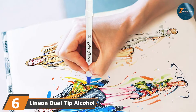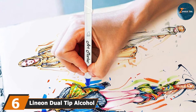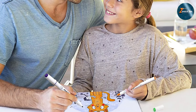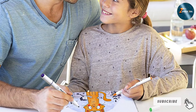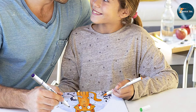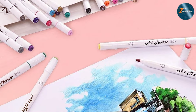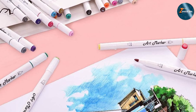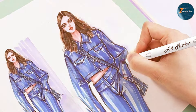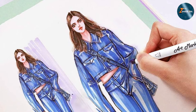Next up at number 6 we have the Lelix Neon Dual-Tip Alcohol-Based Art Markers. These markers come in a set of 30 colors, offering a compact yet versatile option for adult coloring books. These markers feature a dual-tip design, with a fine tip for detailed work and a broad tip for larger areas. Design-wise, these markers are sleek and user-friendly. The fine tip is perfect for intricate details, while the broad tip allows for smooth coverage of larger areas. The alcohol-based ink ensures vibrant, bold colors that are easy to blend and layer. The ink is consistent and flows smoothly, providing even coverage without streaking.